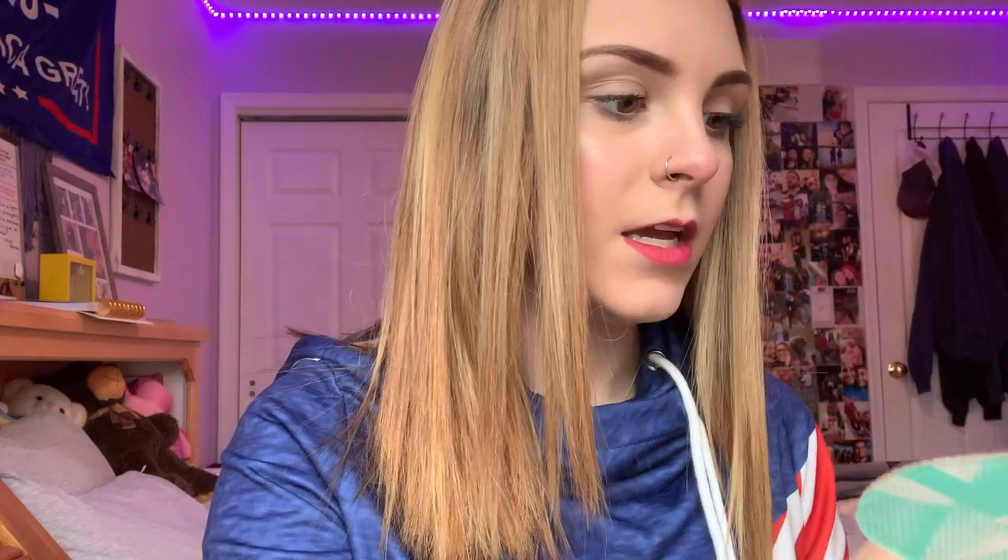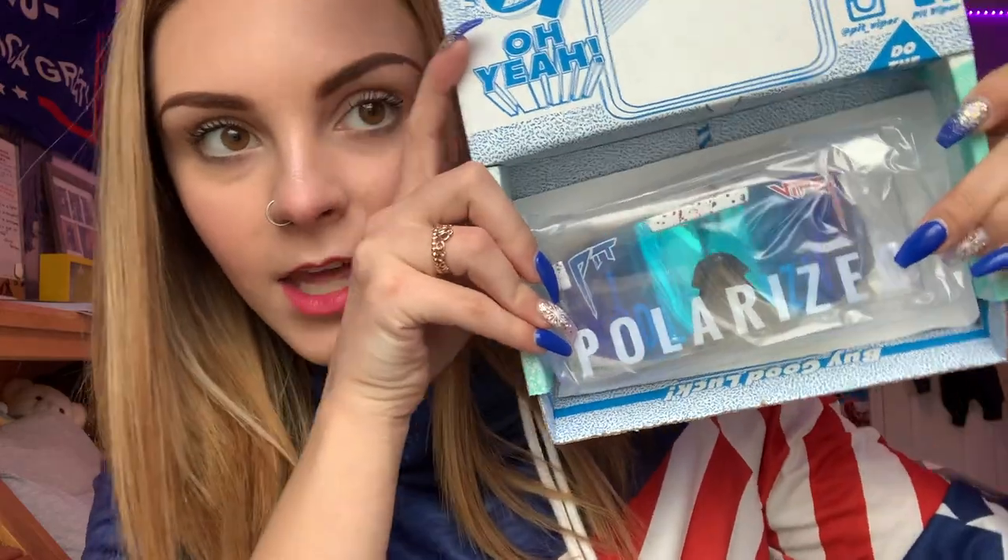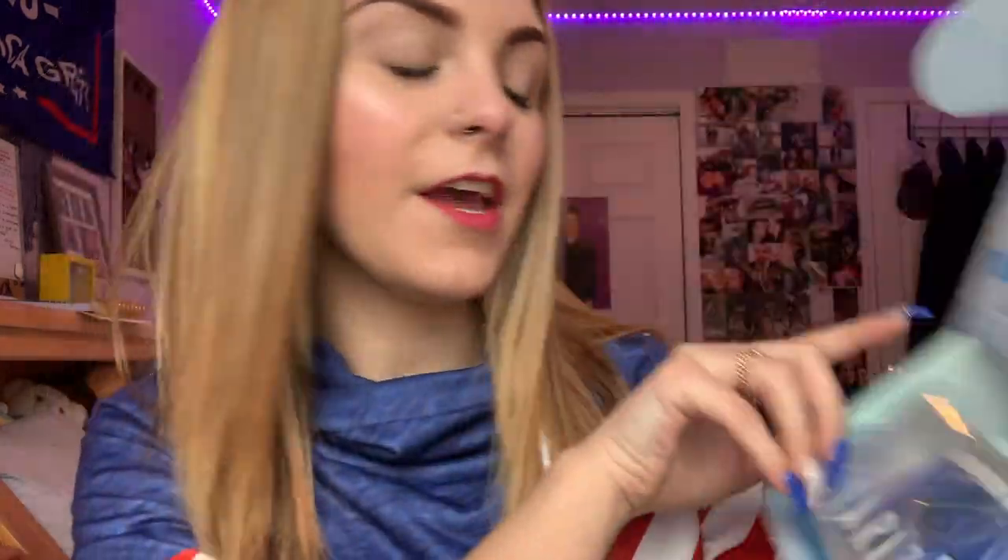It actually says 'looking at my bottom' — I like that. Then once you open it, it's going to say 'take a look at your bad self,' and then it says 'in a real mirror,' meaning to go find a mirror. They just come in the box like this — they're so nice.